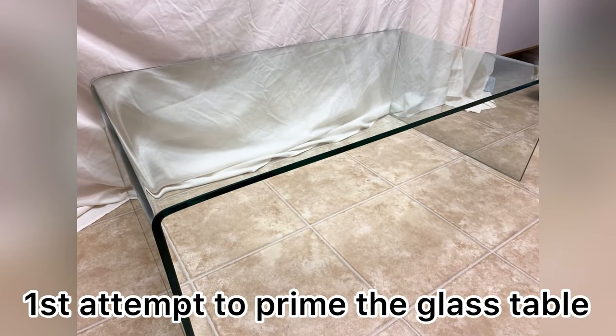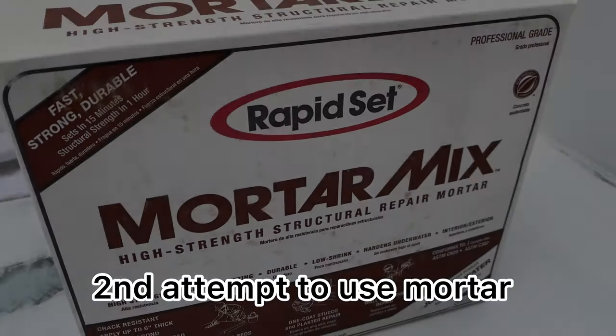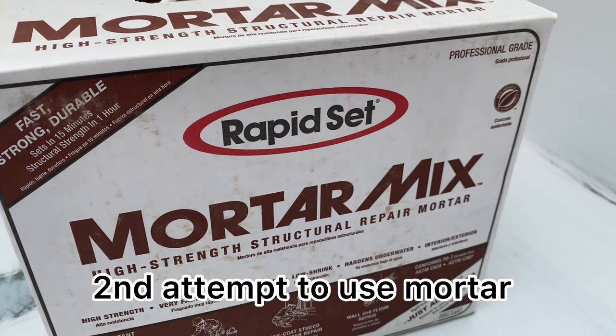This is my story on how I turned this glass table into a terrazzo table. I started applying primer but apparently the glass didn't want to take it — it kept peeling off. So I tried to sand it and that made it worse.